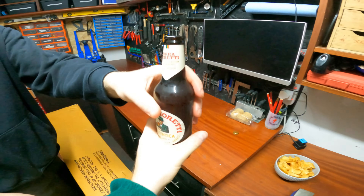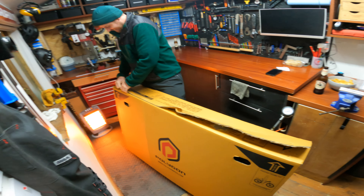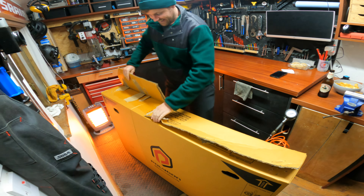It wouldn't be a bike build without a beer. Cheers! Let's do it.